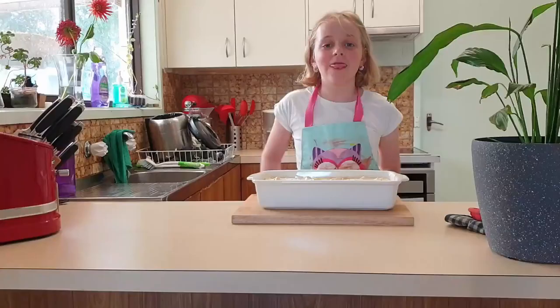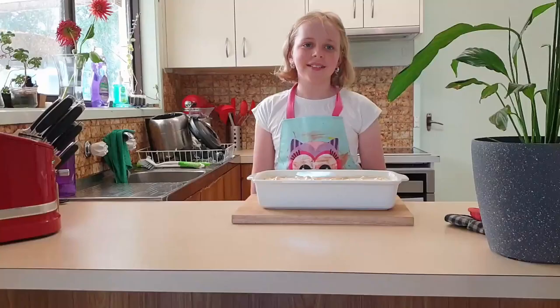That's how you make lemon meringue pie. Thanks for watching! Rachel, that looks really good. Can I have some? No, it's too hot — you can have some later.